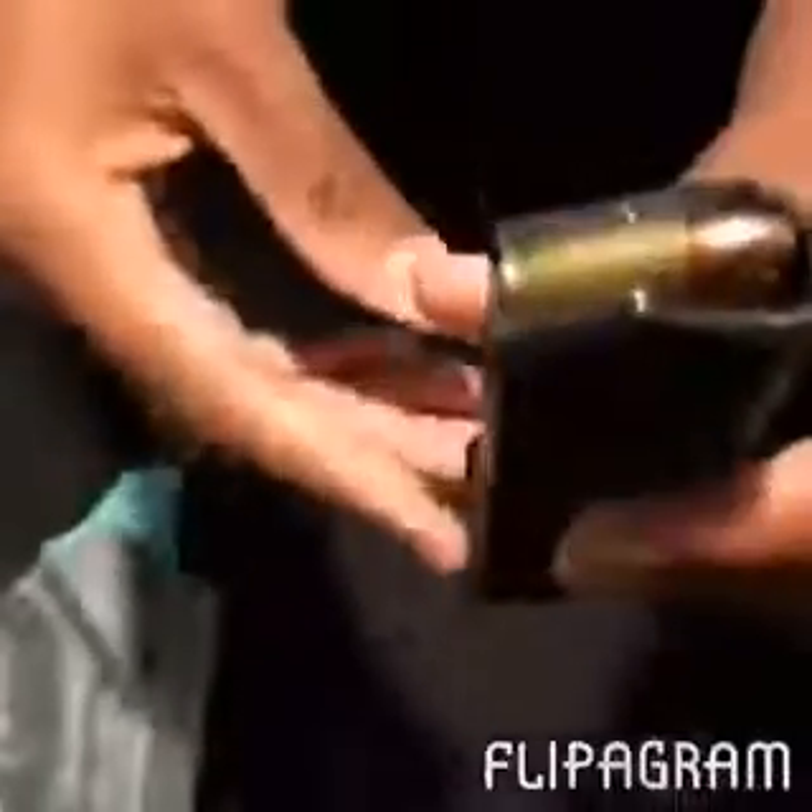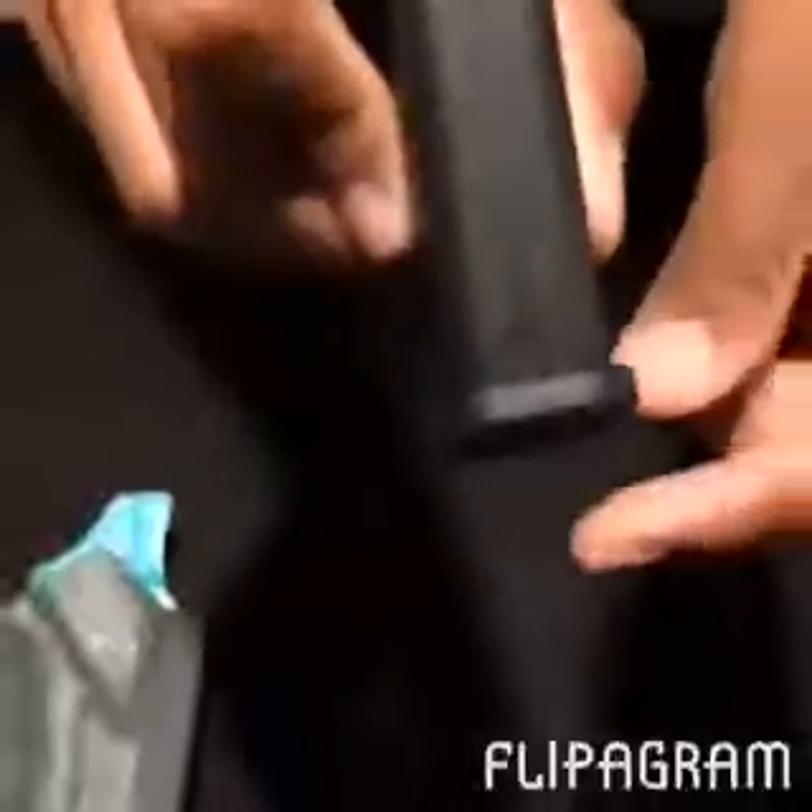And that is how you load a magazine. Remember: the pointy side, or rounded side, of your cartridge should match the rounded side of your magazine. The flat side of your cartridge should match the flat side of your magazine.